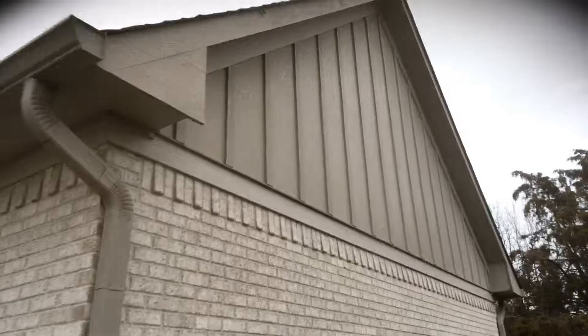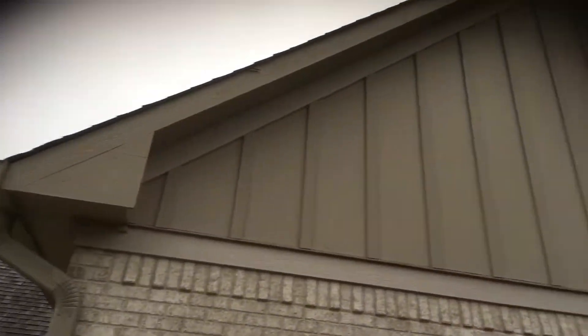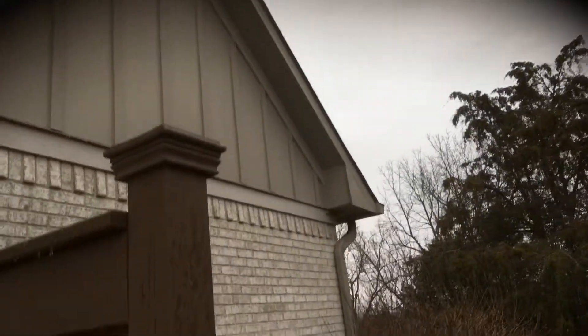Then you've got some more fascia and soffit around here, a little bit more siding on this side, and then fascia and soffit there.